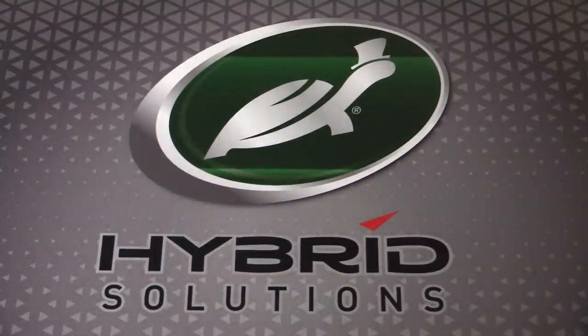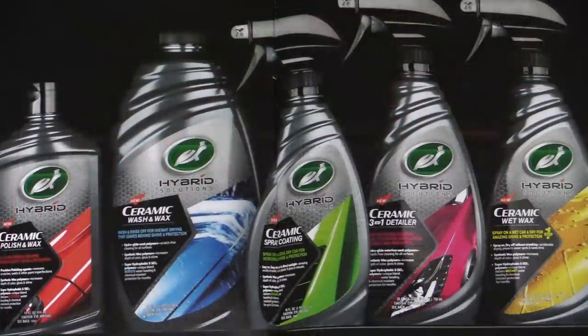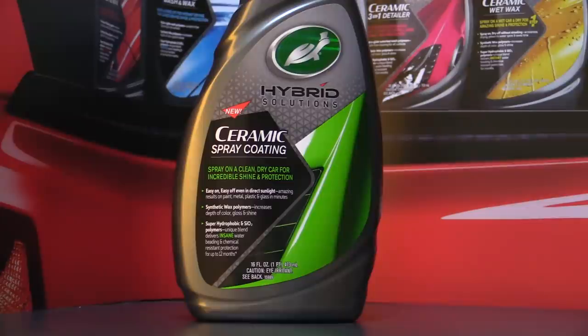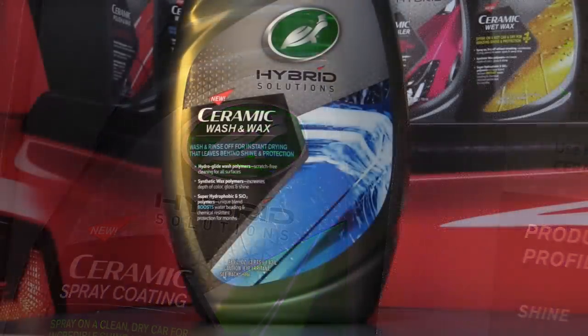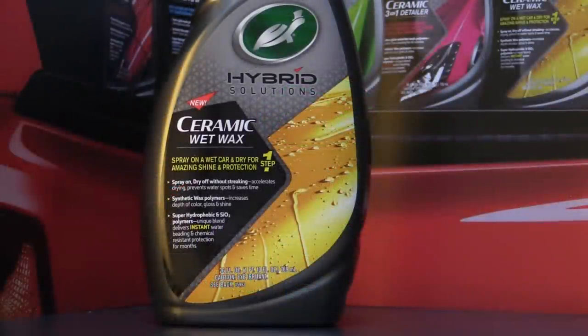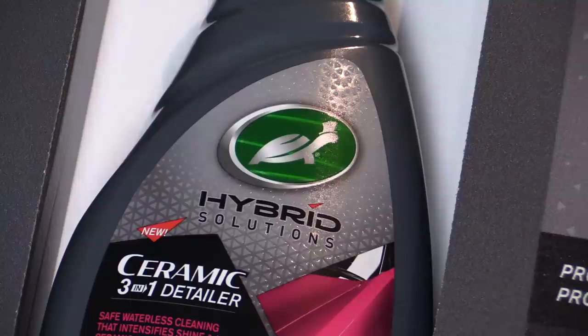The hybrid solutions range, which as far as I'm aware is now on sale everywhere, represents a considerable step up in terms of quality from Turtle Wax and consists of five completely new products: an all-in-one polish capable of providing both correction and ceramic protection; a dedicated ceramic-based spray coating which is the flagship product of the range; a slick ceramic wash and wax shampoo formulated to safely clean and maintain a treated car; and a wet wax which effortlessly boosts gloss and protection following a final rinse.